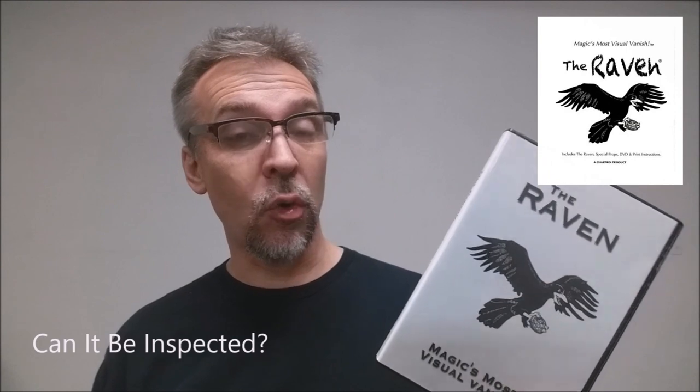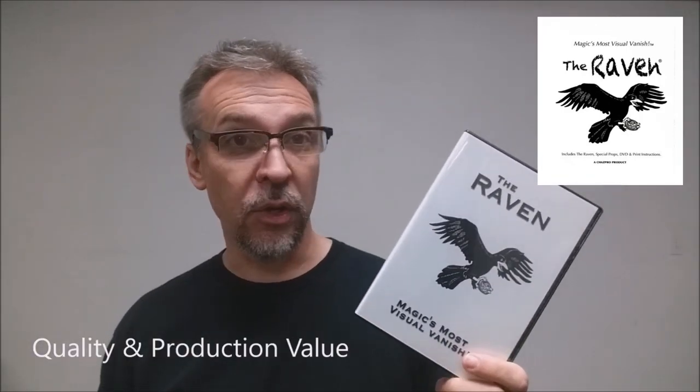Can it be inspected? If you do the trick correctly, there shouldn't be anything for your spectators to inspect.